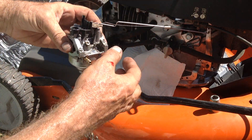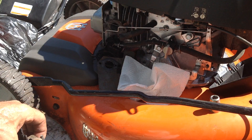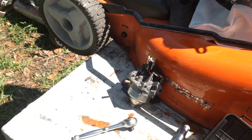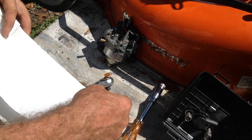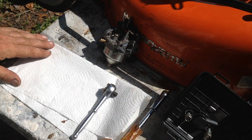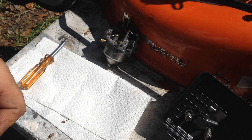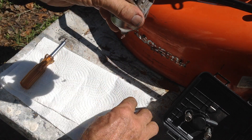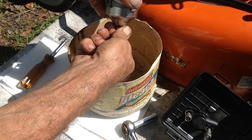Remove the spring and the throttle linkage from the top of the carburetor like so. You'll also use a 10 millimeter to remove the bowl nut. We got Southwest Airlines screwing me up again — they're probably heading to Phoenix. Who wants to go to Phoenix? I probably will eventually. I like the desert.